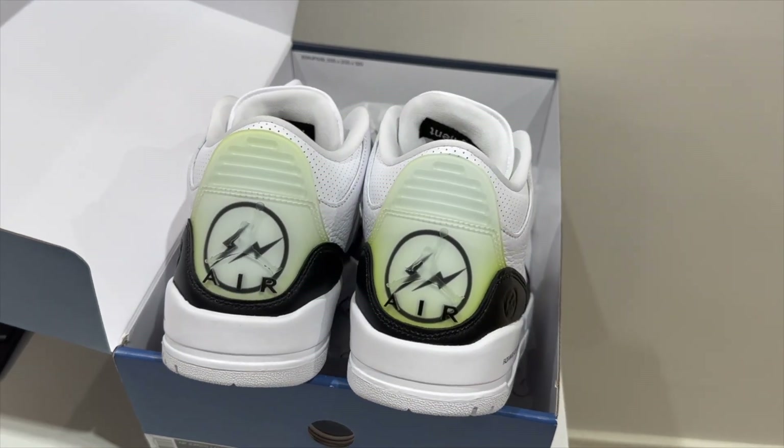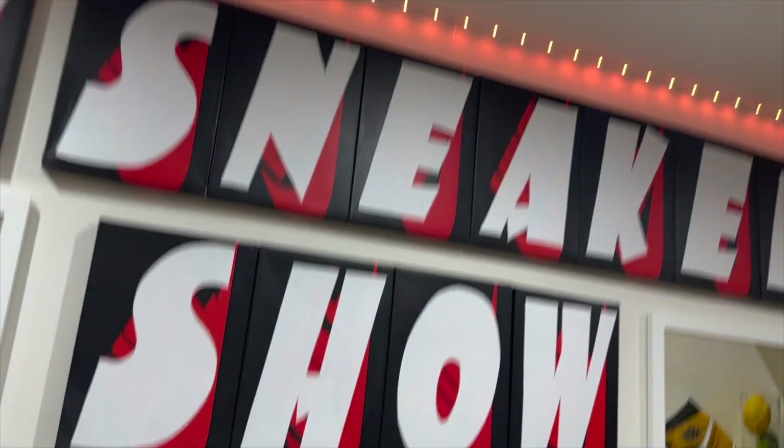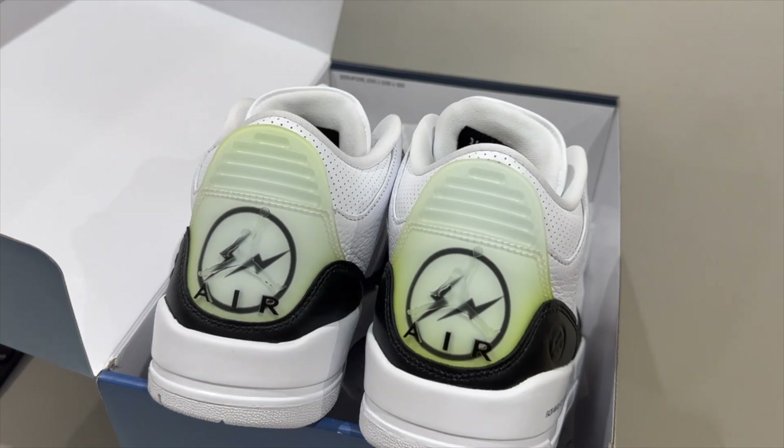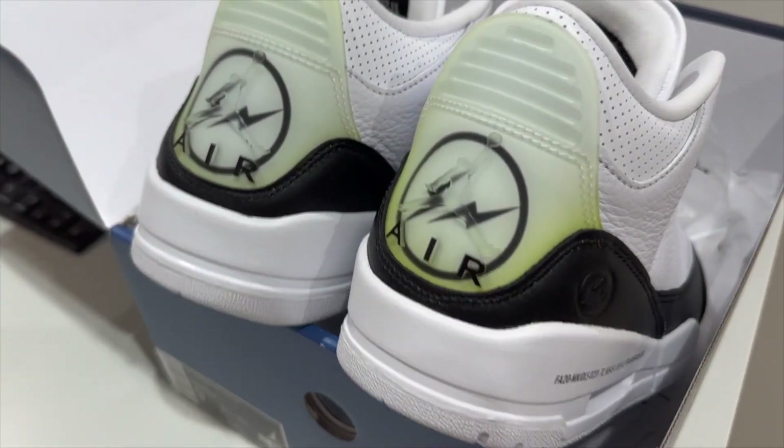I switched off some of the lights so the yellowing and greening is a bit more clear, but the lights are still pretty bright and they are catching them to look a lot frostier than they actually are. But it's pretty bad guys.